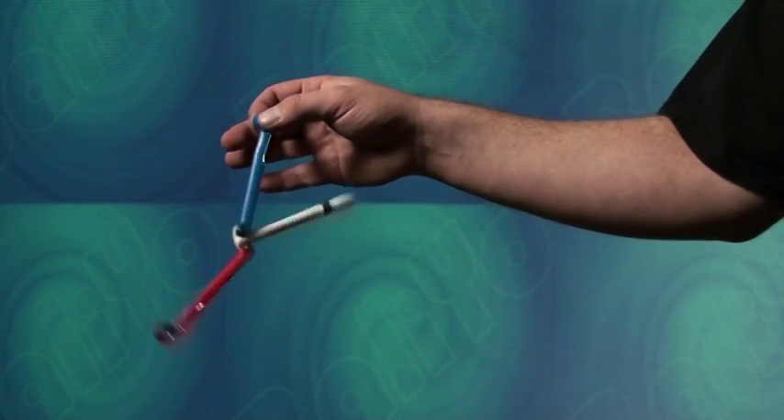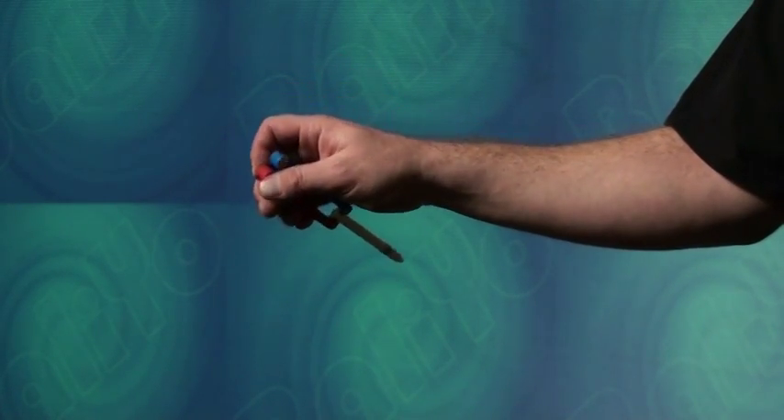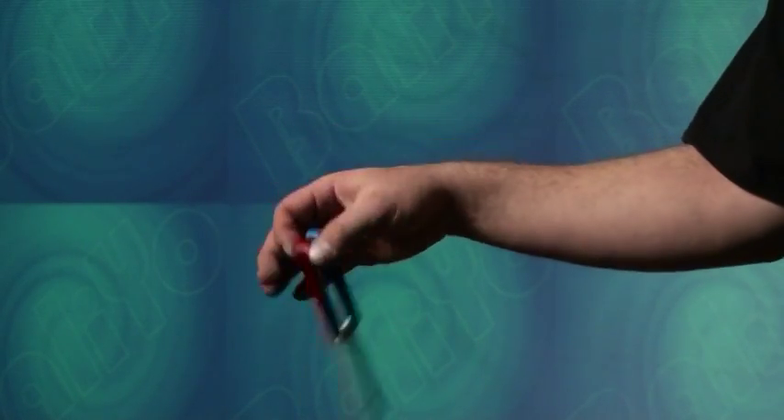Once you are comfortable with the basic movements of the drop, combine the motion of dropping the free handle and swinging it up into your palm. With a little practice, you'll be able to make this into one smooth fluid movement.